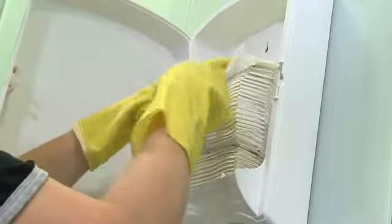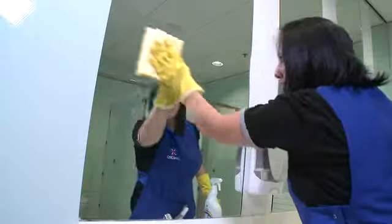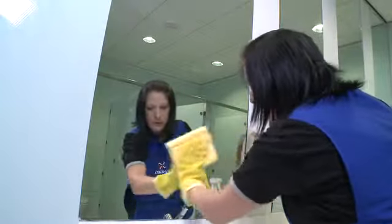Once the dispensers are clean, it's probably the best time to refill them. Step 6 is to clean all vertical surfaces, including walls, doors, and mirrors. Clean working with small, manageable areas. Remember to carefully clean door fittings such as handles and push plates.